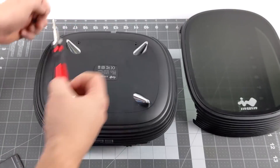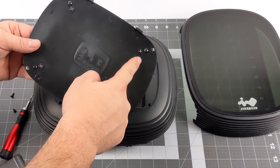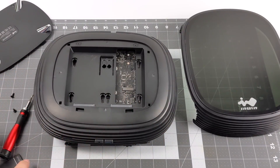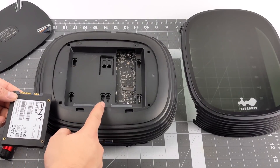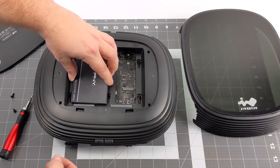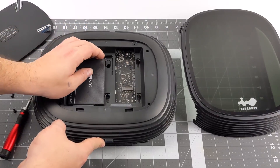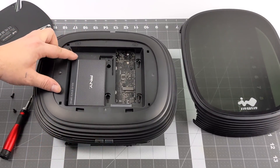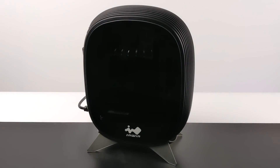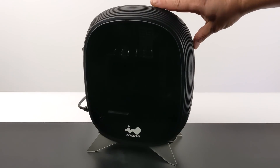Before first boot there's one last thing — on the bottom you can remove the feet if you want to use it vertically, but first I need to install the 2.5 inch SSD. This fits two 2.5 inch drives and from here I can also access the other M.2 slot on the motherboard, so you can add a ton of storage. With everything installed and cleaned up I've placed the top on the unit — it's time to boot this up for the first time.